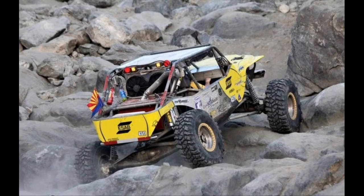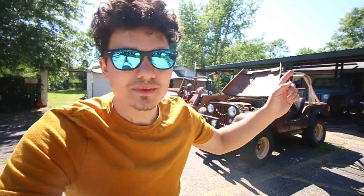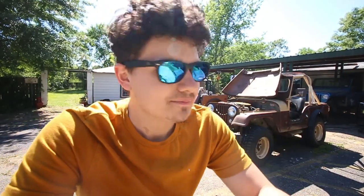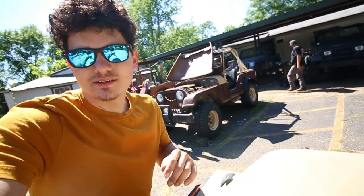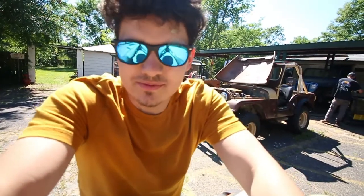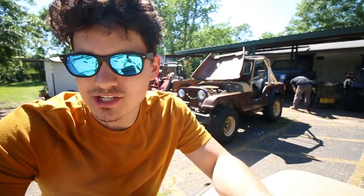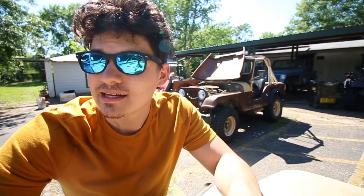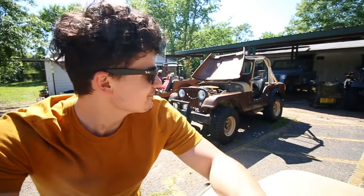I'm at Jeff's house right now. He was trying to help me with my starting issue with the YJ. He's a pretty cool guy — he does fabrication stuff and used to build Jeeps for King of Hammers. He's got some cool projects here: a CJ5, a V8 CJ7, and he's got ideas on what could be causing the problem with my Jeep. He helped me with my doors already and we have some ideas for possibly building a roof rack if I ever get a job again and the funds allow.